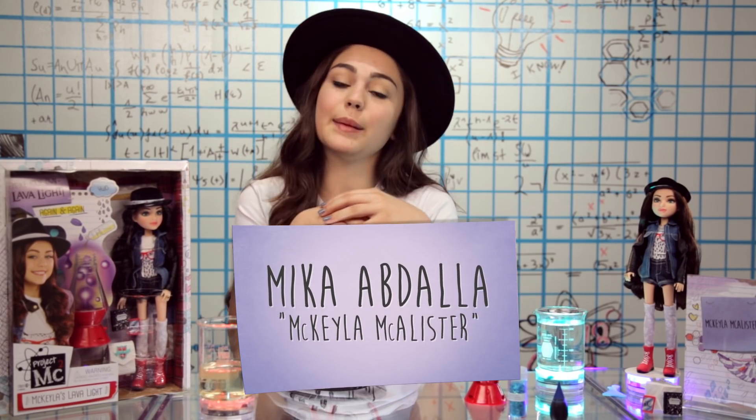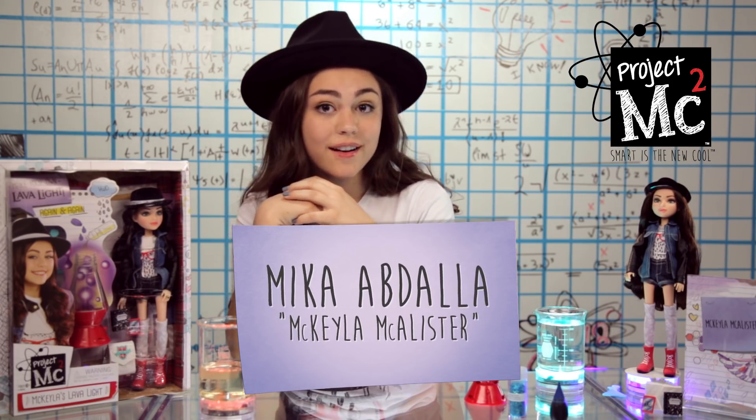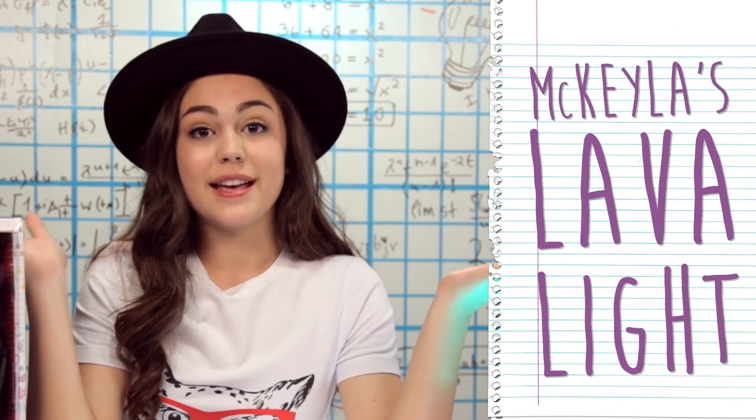Hey guys, I'm Mika Abdallah and I play Mikayla McAllister in the new Netflix original series Project MC Squared. Today I'm gonna be showing you guys how to make Mikayla's Lava Light.